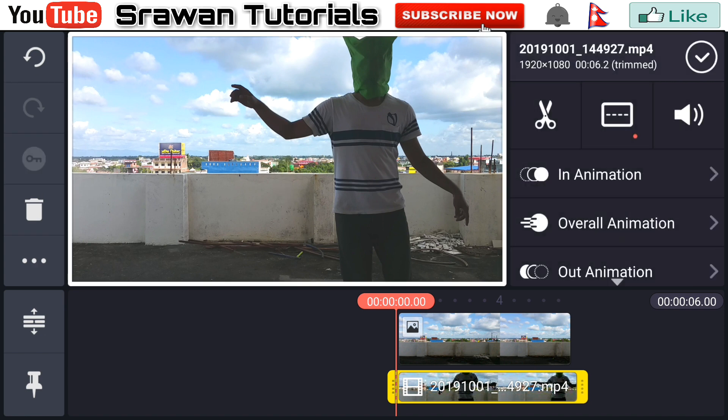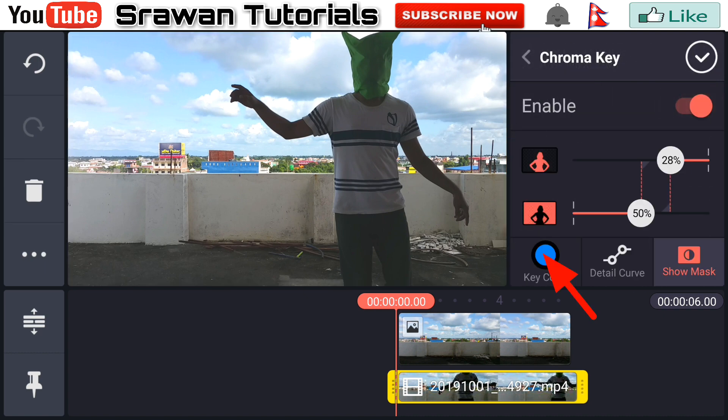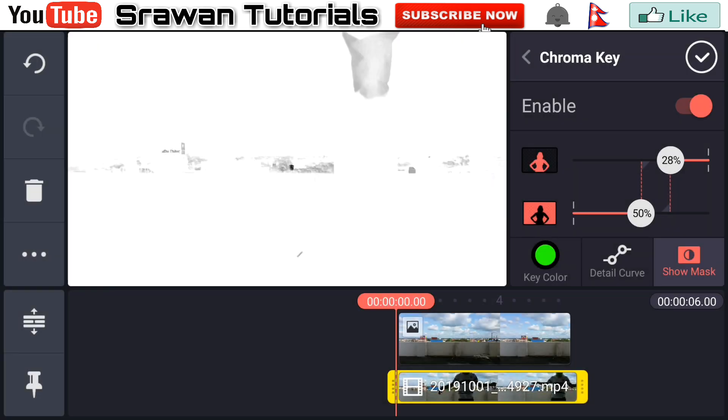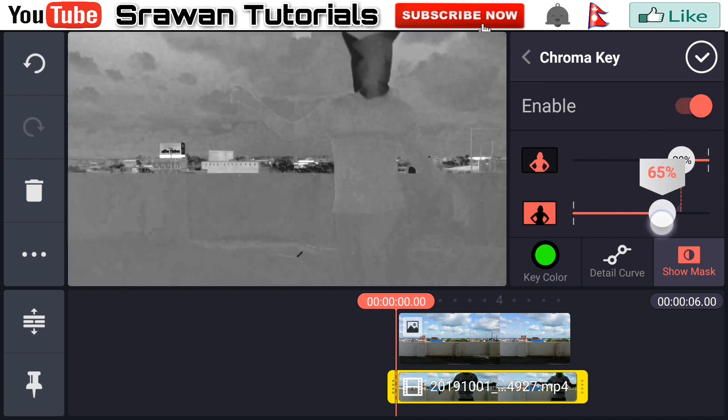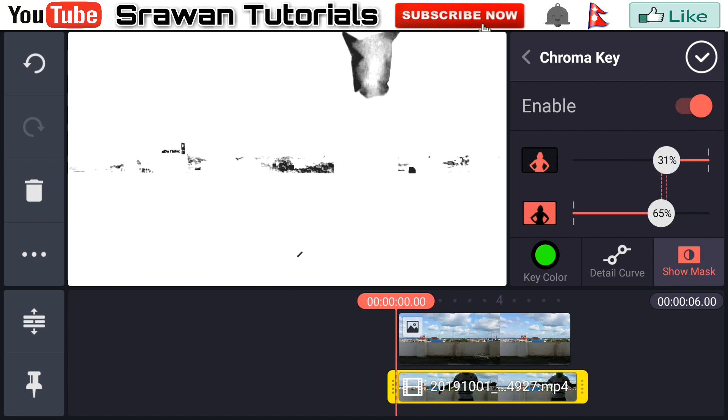Head over to the chroma key and enable this, then select green as a key color. Adjust the handle properly — black is the part that hides and white is the part that reveals. Adjust this precisely according to your video.